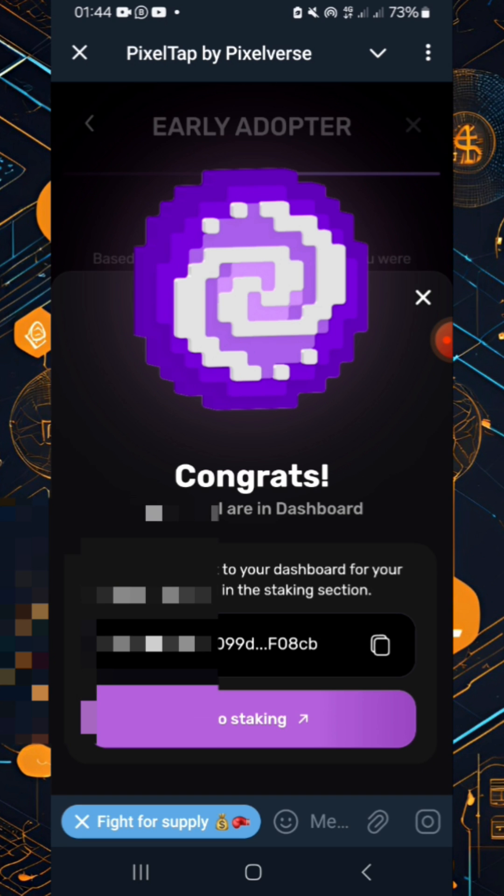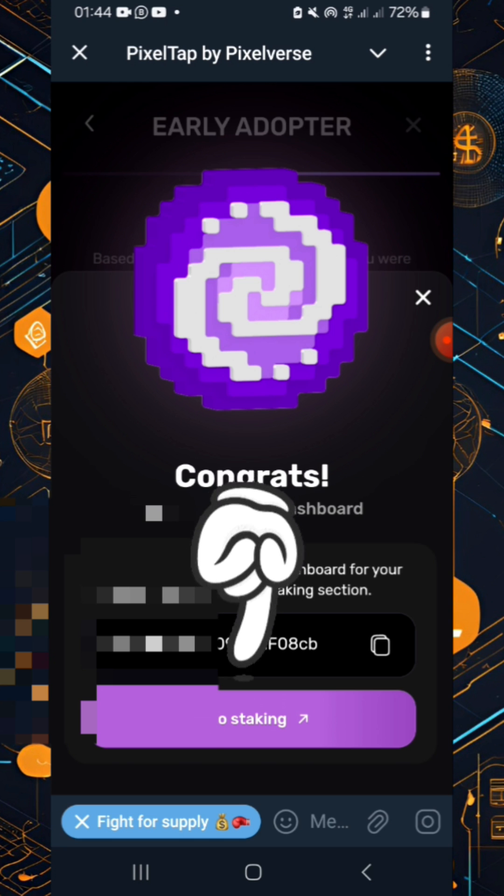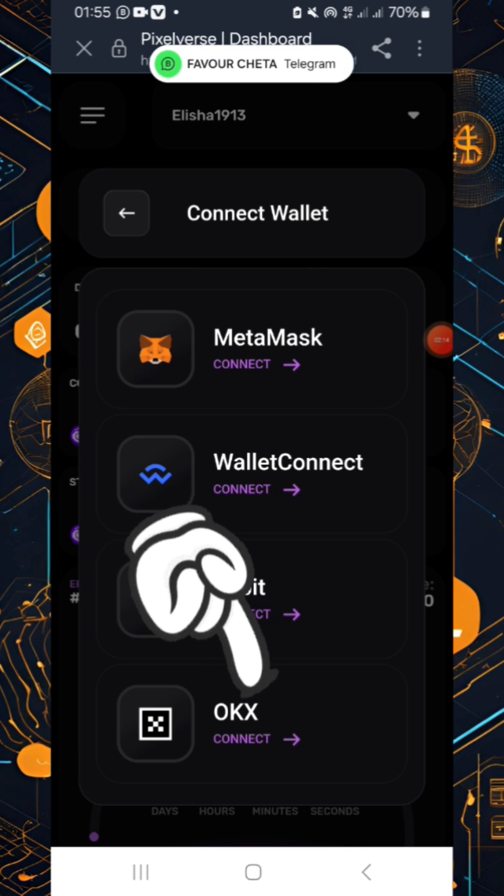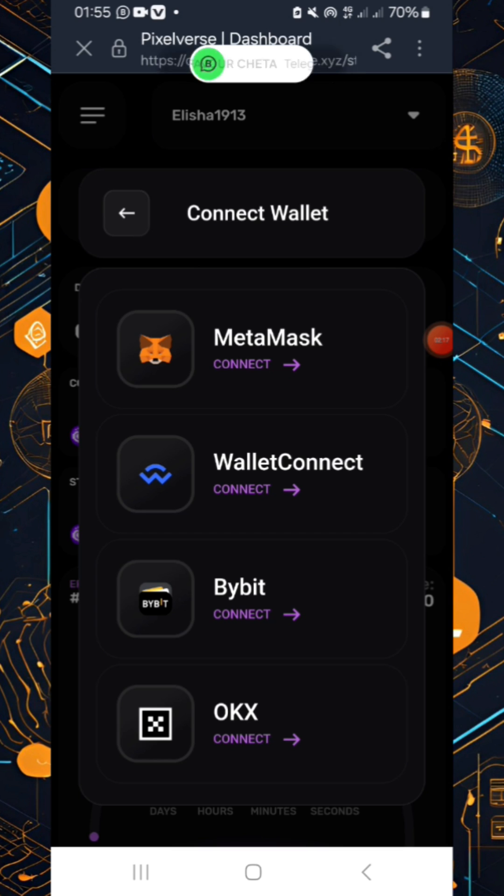There we go — congrats, your Pixify is in the dashboard. Click 'Go to Staking'. When you get here, you need to click 'Connect' to connect to the wallet that you already connected to the Telegram bot as well as the dashboard.